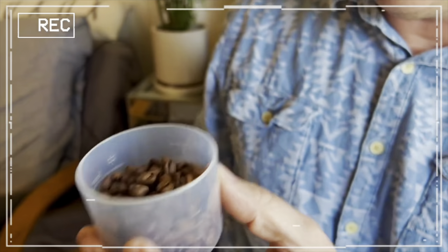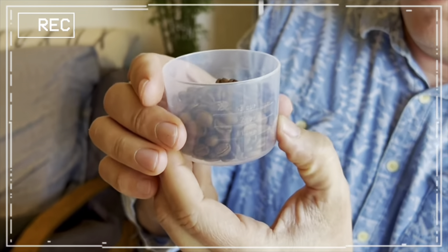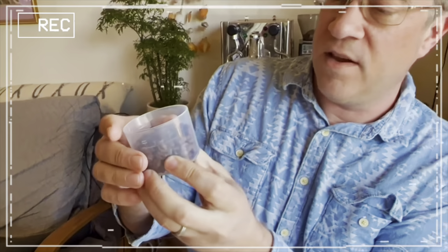Stay tuned for the inaugural brew using the TwinBird automatic coffee maker in the next episode.